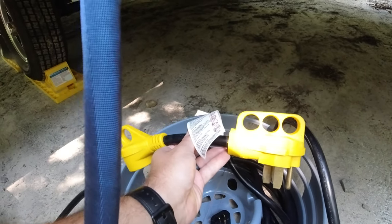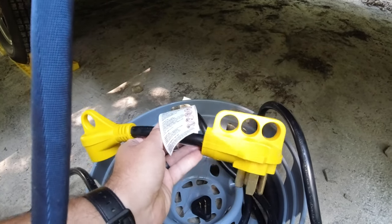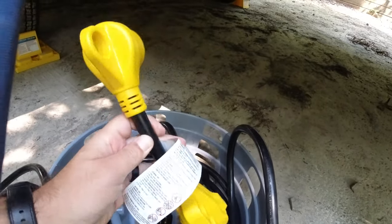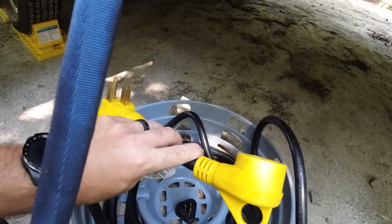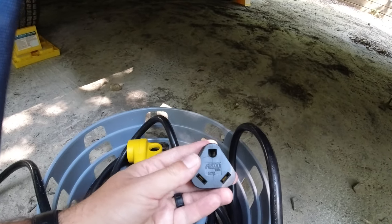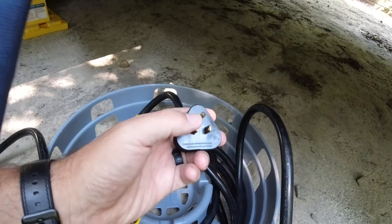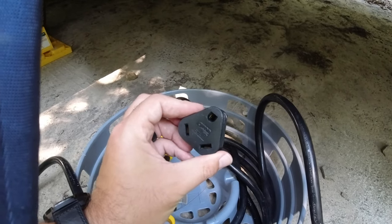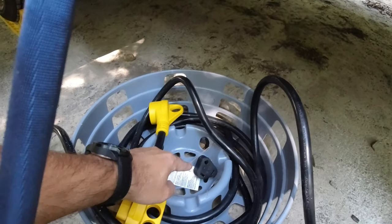We haven't actually had to use this yet — every site we've been to has had 30-amp service. But if you have 50-amp service, we've seen a lot of sites that don't offer that, so you would get the other version, which is a 30-to-50 adapter. I definitely recommend it. They're only about 15 bucks. This is a Camco brand and looks like good quality. We also have this 15-to-30 adapter. I would absolutely recommend that as well. Sometimes it's just your standard house plug setup, and especially if you're boondocking, you're going to need something like that or just plugging it into your house to charge your batteries.